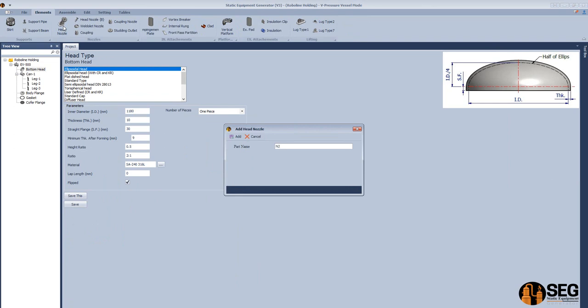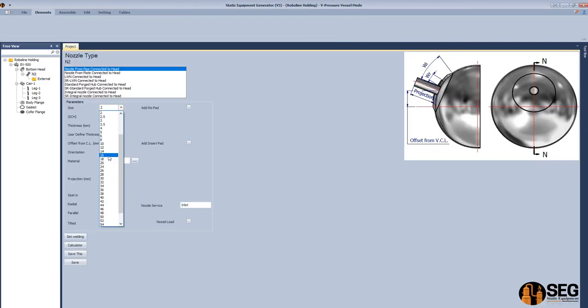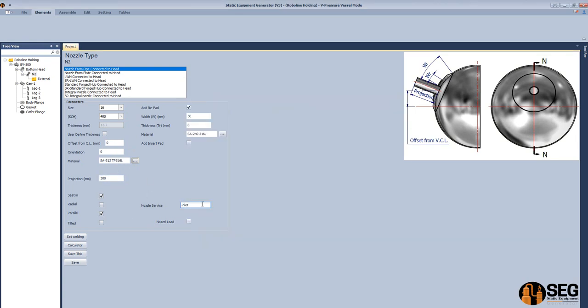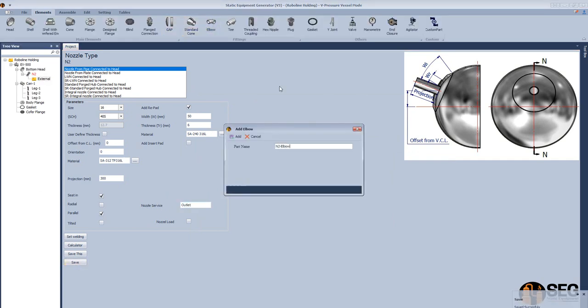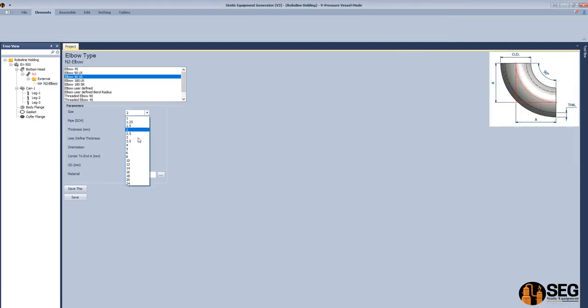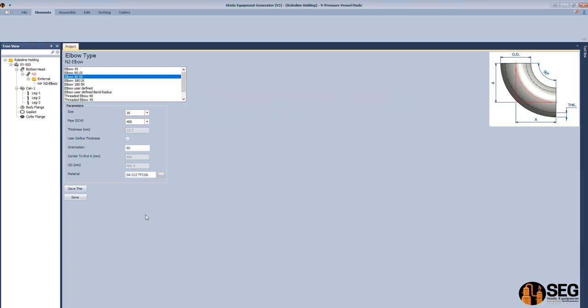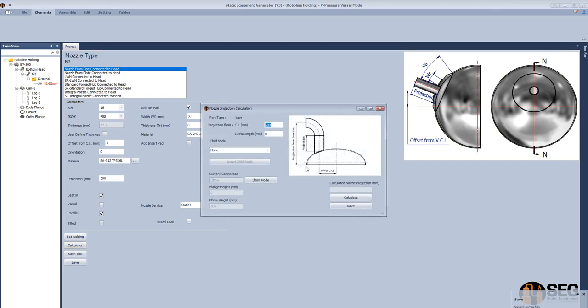Now let's add the bottom nozzle on the bottom head. Define the size as 16 inches schedule, define the offset, add a wheel plate — 50 millimeters and 6 millimeters thickness. Define the material of the pipe, search and select the suitable material, define the surface of the nozzle, and click Save. Now let's add an elbow — select 90 degree short radius, select the size, schedule, orientation, define the elbow material, and click Save.